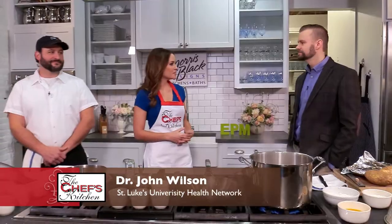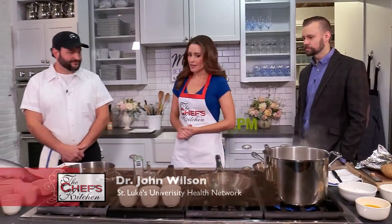Joining me in the kitchen today is Chef Mike Pichetto of 3rd & Ferry, along with Dr. John Wilson. Welcome both of you. Thank you. Thanks for having us.